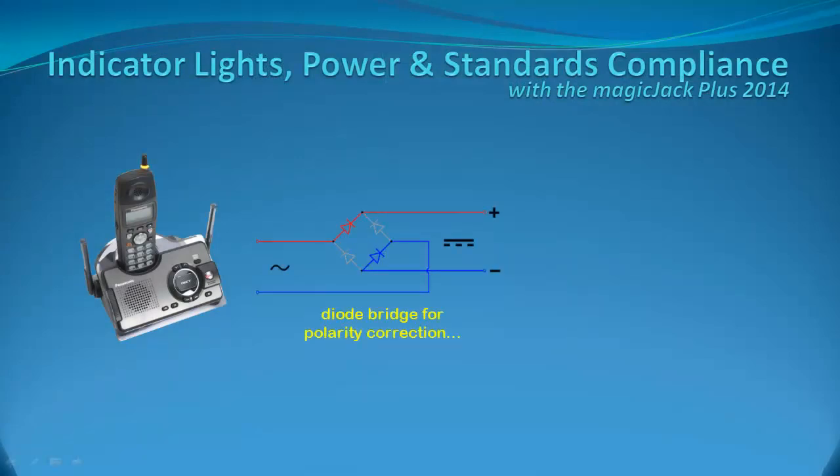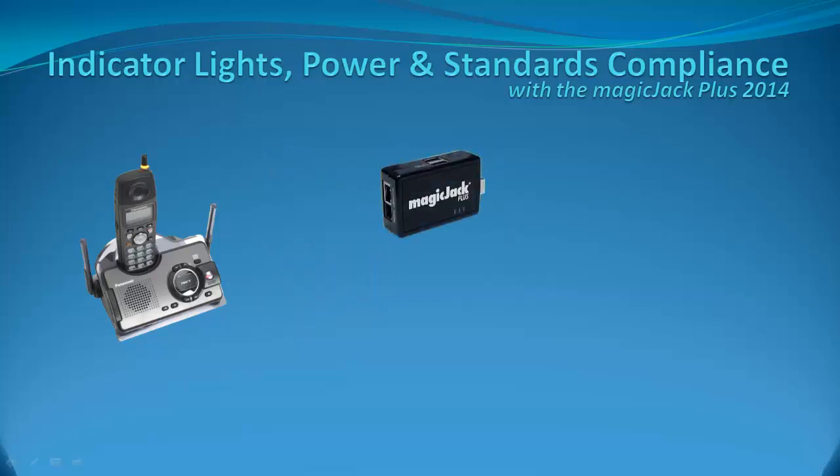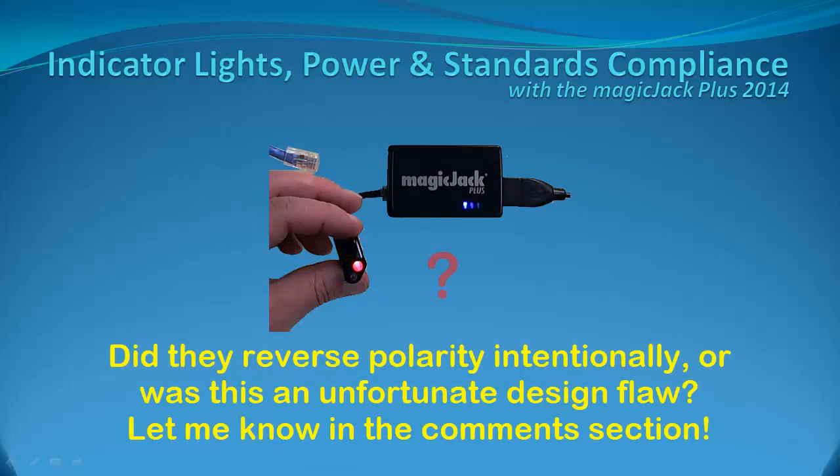While most modern phones have built-in diode bridges to prevent problems with line polarity, the MagicJack Plus 2014 does not pass the accepted polarity standard that has been part of phone services for almost as long as phones have been in business. I doubt this was intentional, because anyone who might use the device for non-MagicJack purposes on a system that needs the accepted polarity standards would merely create a cheap polarity reversal cable between the phone and the device, circumventing the design flaw. I can only assume the flaw is unintentional. Please post your thoughts in the comments — was it intentional, or is there some proprietary reason why they might have flouted 130-some-odd years of polarity standards?